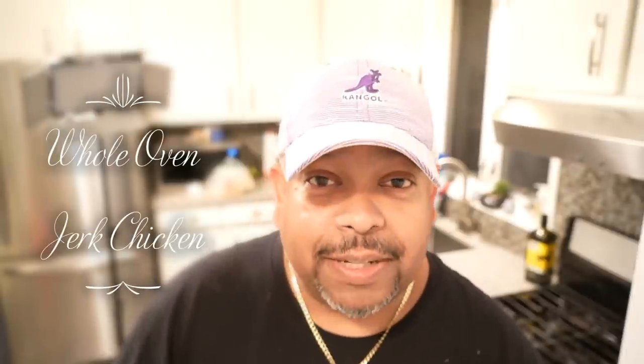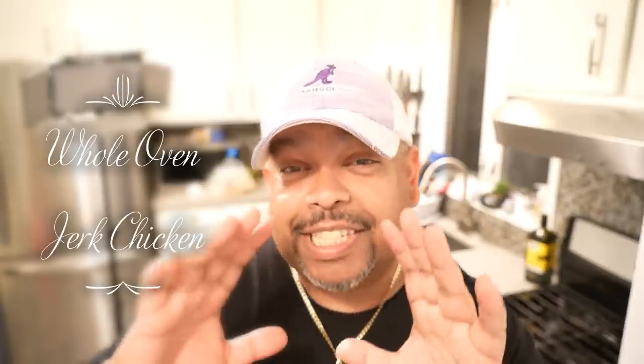What's up soldiers, Chris here at CaribbeanPod.com, always a pleasure having you guys here in the kitchen with me. We're going to take an entire chicken, we're going to hit him with a jerk marinade, and we're going to pop it into the oven. We're going to get tasty, beautiful looking chicken, and something that's quick and easy to put together.